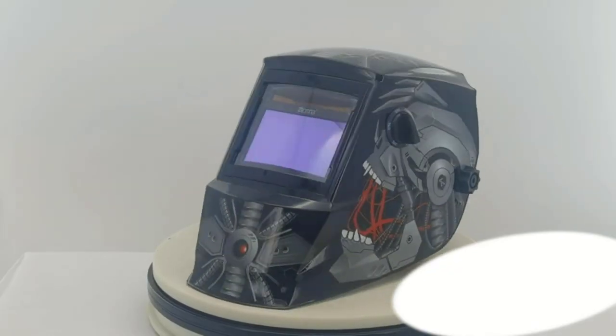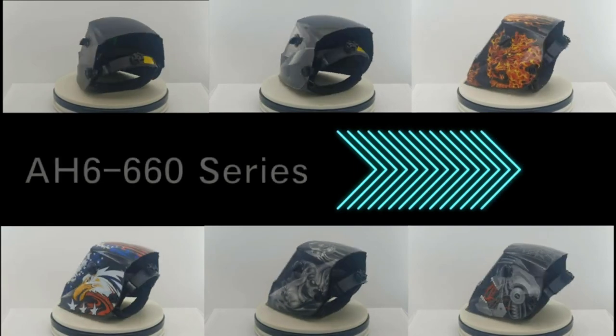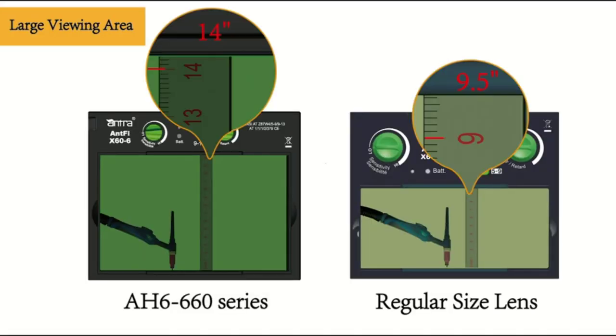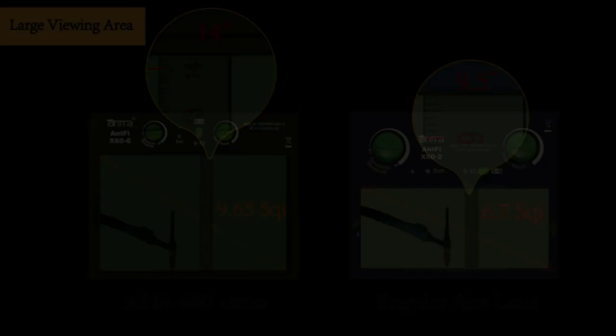Welding helmets come in a variety of shapes and sizes, with some models featuring additional features such as adjustable headbands, air vents, and respirator systems. The viewing window can be fixed or adjustable and may also include magnifying lenses to improve visibility.